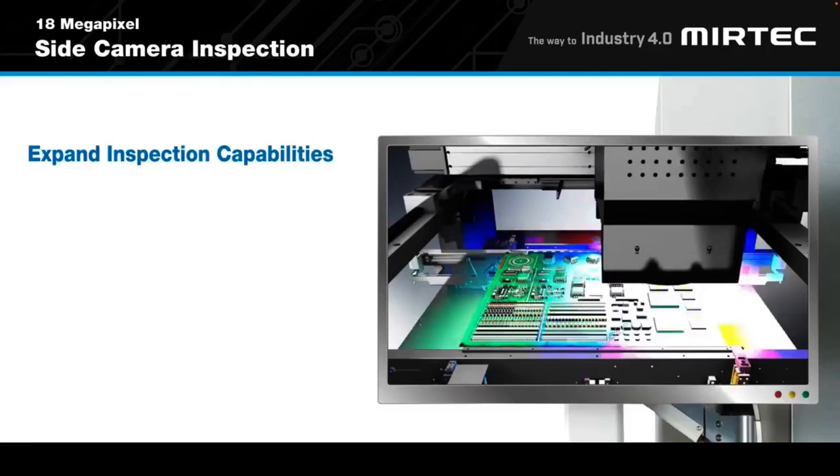I hope the industry keeps using solder paste for a while — that will keep me employed. It's going to be around for a long time, and as material science develops an alternative will eventually come along, but likely long after we're all out of this industry. Thank you to Keith Bryant from Keith Bryant Consultancy, Chris Fredrickson from Instituware, and Tony Lentz from FCT, and thank you to our audience for watching.